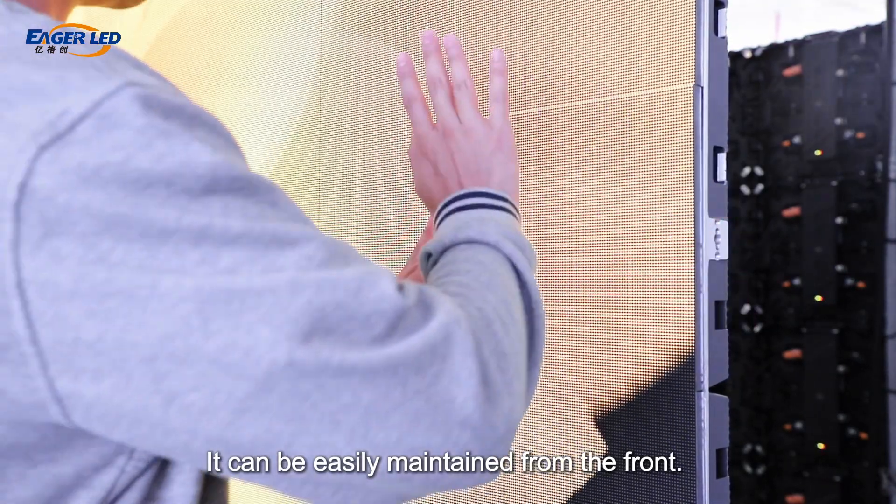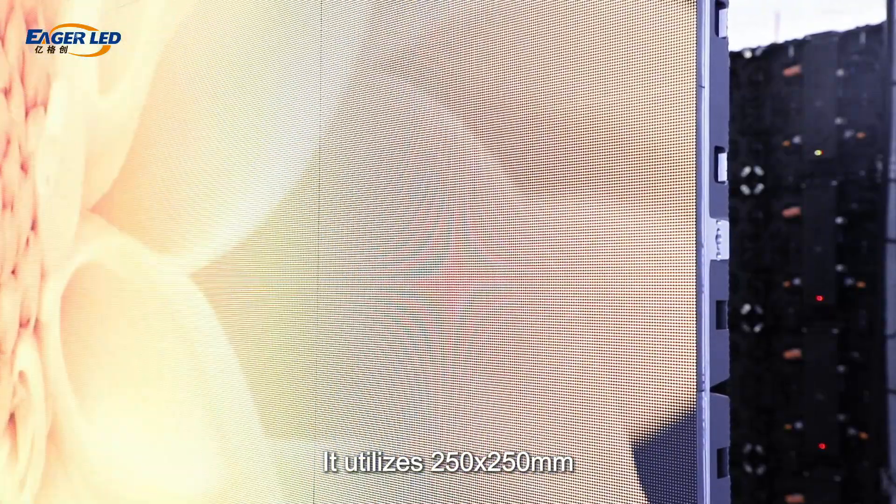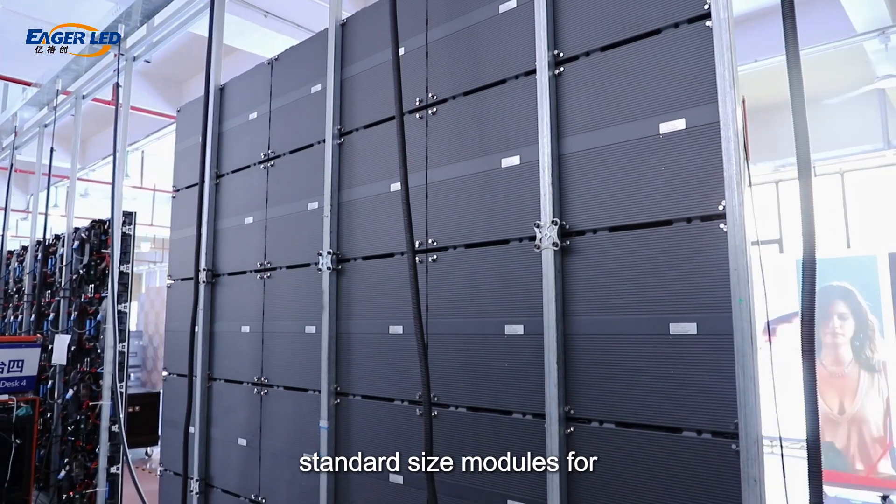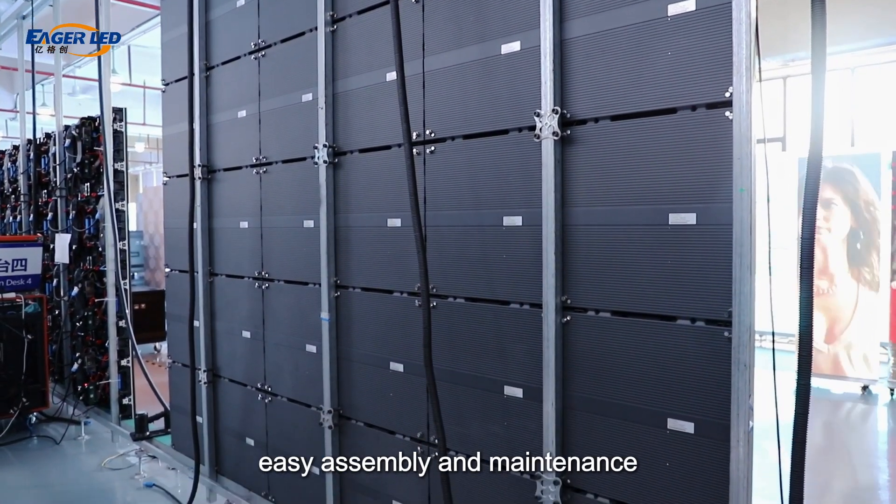It can be easily maintained from the front. It utilizes 250 x 250 mm standard-sized modules for easy assembly and maintenance.